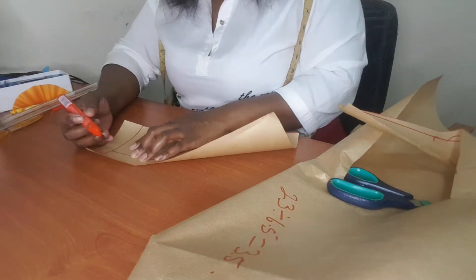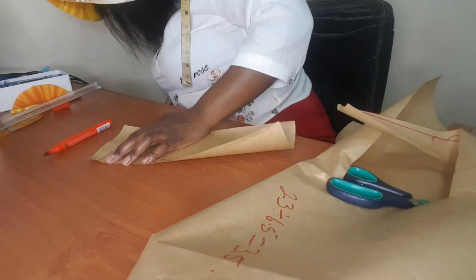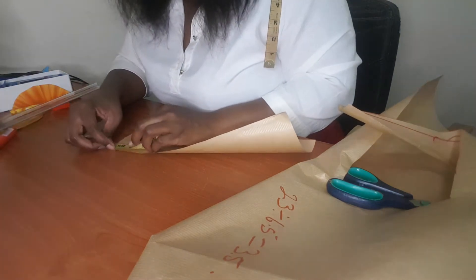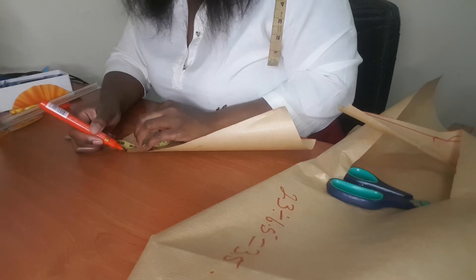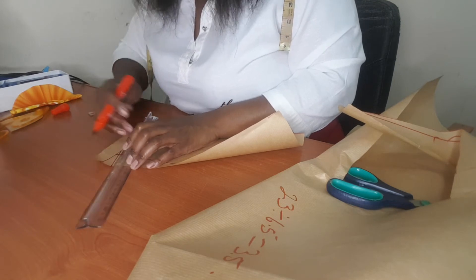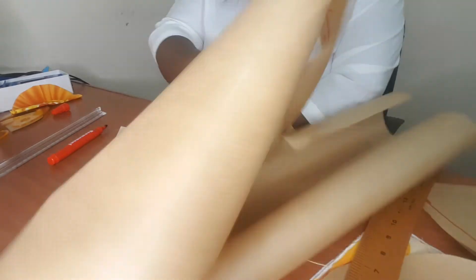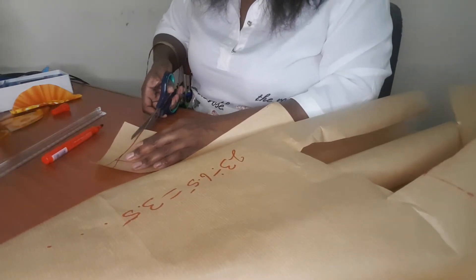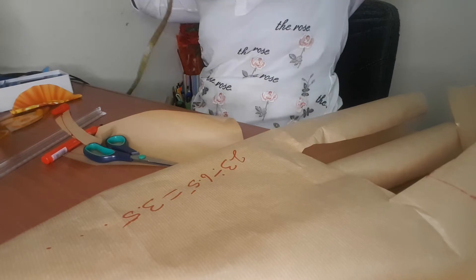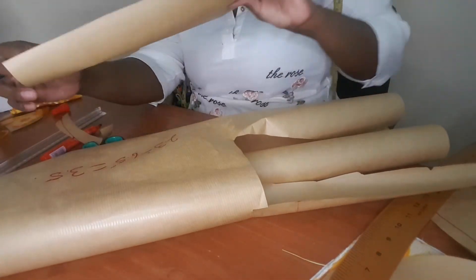On this top corner, you measure 1.5 inches going up, and then you measure 3 quarters from the corner going inside. Then you draw a line and shape here. So you cut your pattern. Now this is the second part of the head.